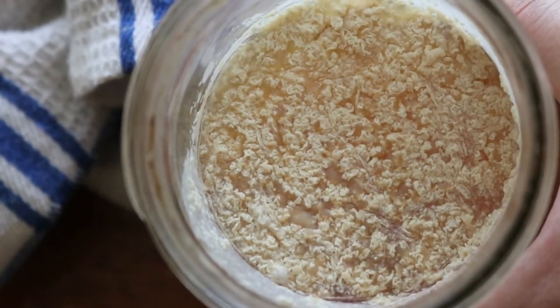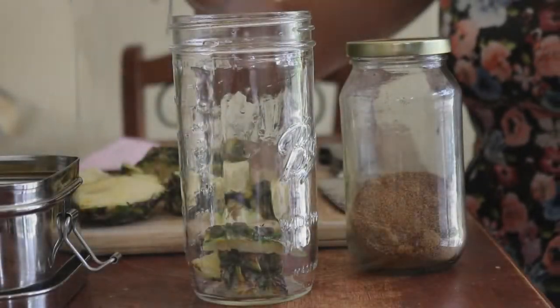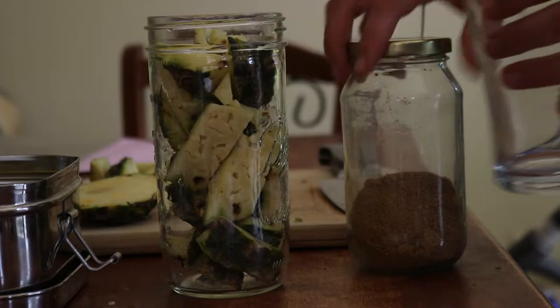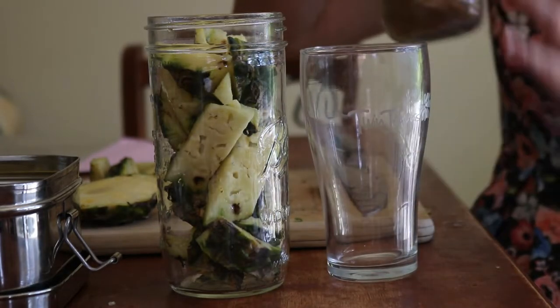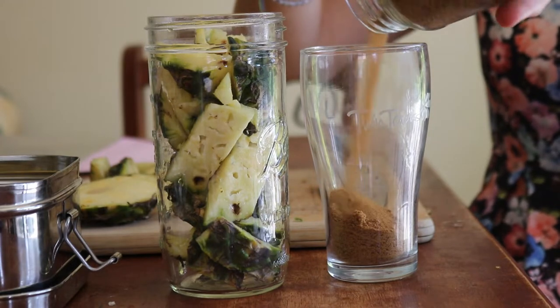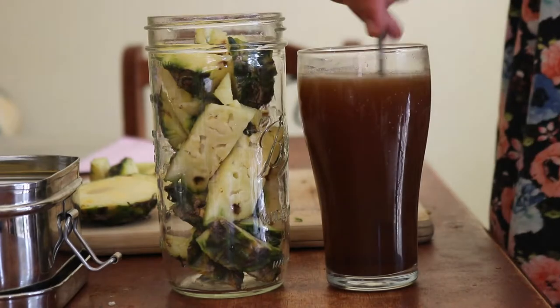I covered the mouth of the jar with cheesecloth and secured it with a rubber band, then placed the jar in a dark spot in the kitchen out of direct sunlight and allowed it to ferment for a few weeks. I found that fruit flies were getting into the jar, so after the first week I switched from cheesecloth to a tea towel to help keep them out.